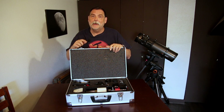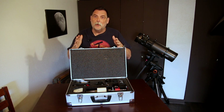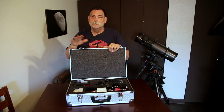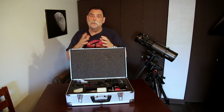What it does is it actually comes apart. You can use it in two different ways — as a solar telescope, or a regular nighttime or land-based telescope. It actually comes apart and you can put it back together in several different ways.